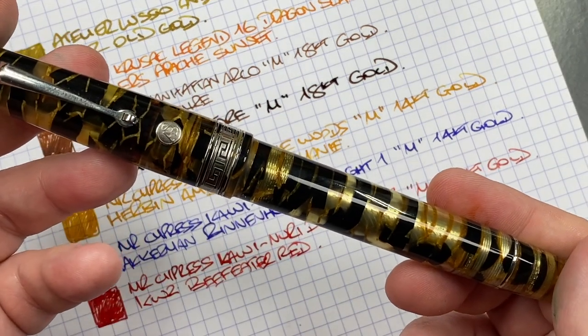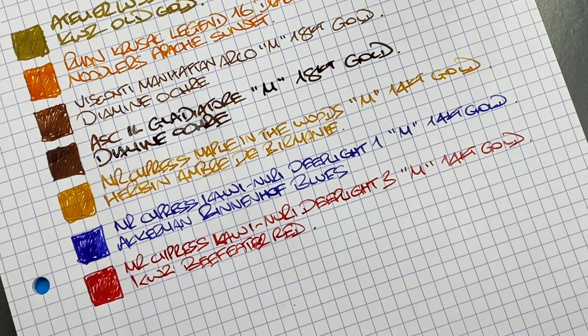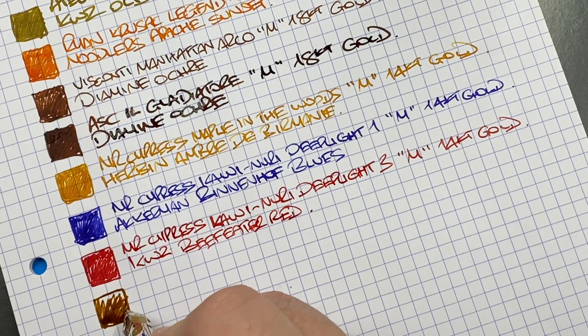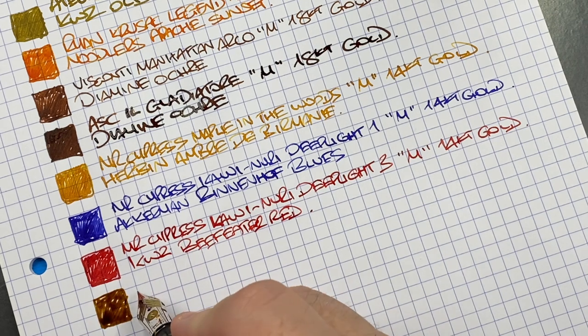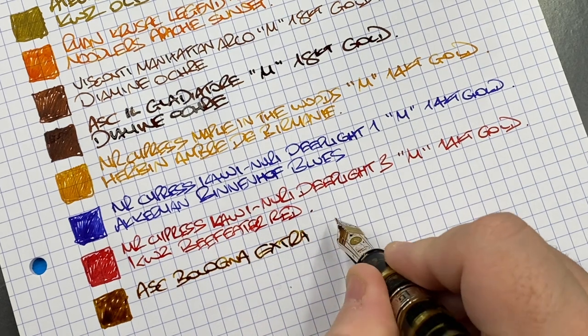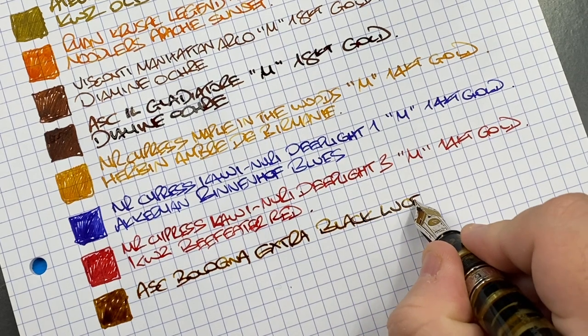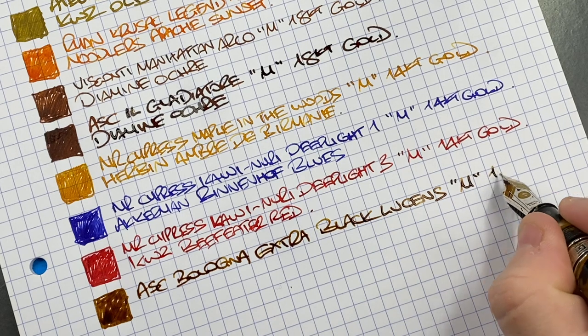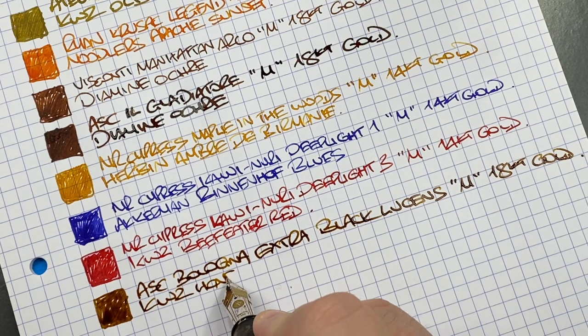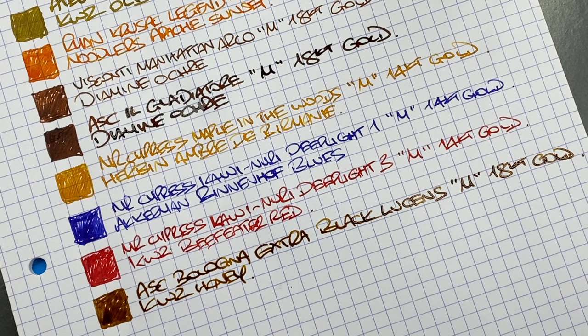The next pen inked up is the ASC Bologna Extra Black Lutrients. These are typically very wet-writing nibs — they just glide over a pool of ink. This is the ASC Bologna Extra Black Lutrients — a medium 18 karat gold nib — and the ink is KWZ Honey, a very lovely honey-colored ink. I think I'm down to about half a bottle and will probably need to buy another, because it really is nice.